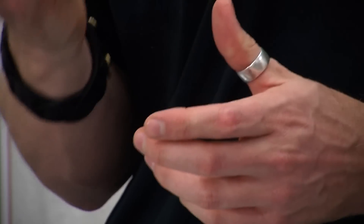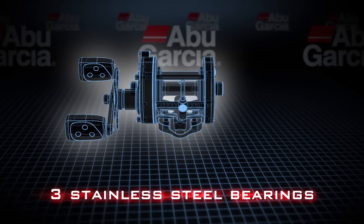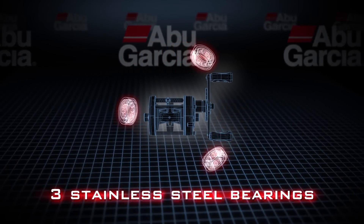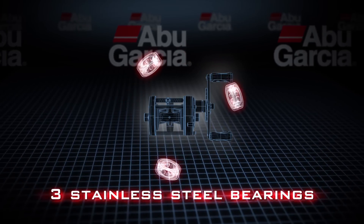We also have stainless steel bearings throughout this reel. They'll offer great corrosion resistance and last an extremely long time.